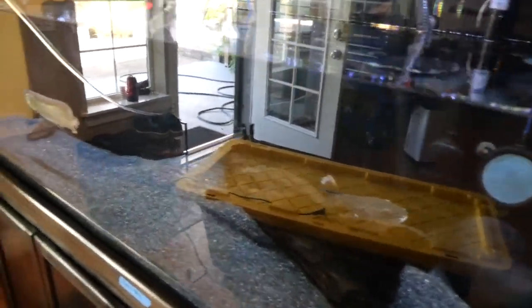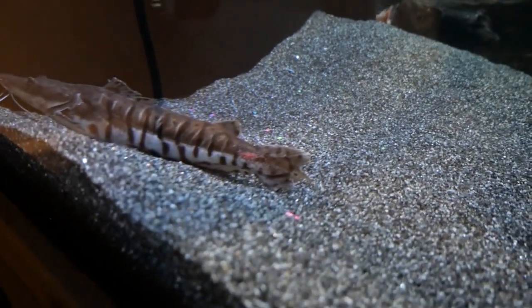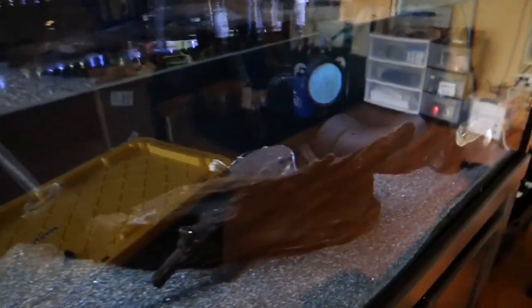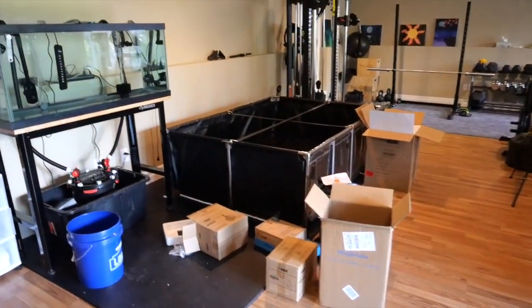So I'm gonna get him out of this tank. One thing you need to realize when you're a fish keeper is that fish can have issues — like my catfish here, the shovel nose. You can see he's been getting picked on a little bit. So what I'm gonna do is take that fish and move it into the monster pond once I get it set up.